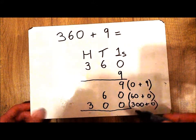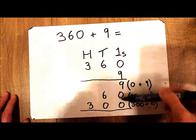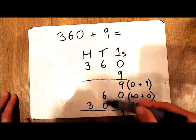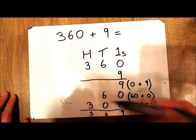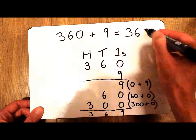All I have to do now to find out the answer is to add up my columns. In my 1s column I've got a 9, in my 10s column I've got a 6, and in my 100s column I've got a 3. So the answer is 369.